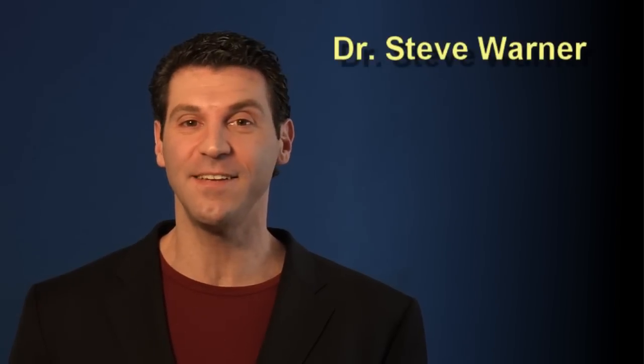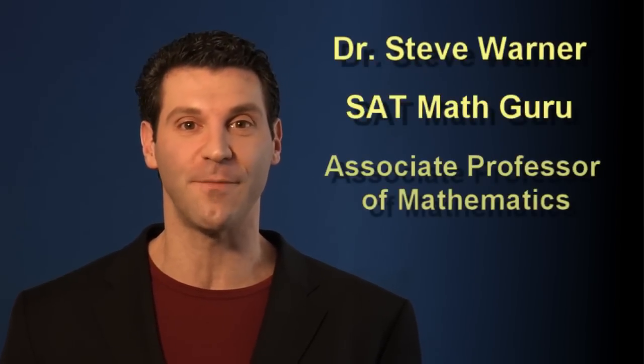Hi, I'm Dr. Steve Warner, SAT math guru and associate professor of mathematics. I've been tutoring SAT math for the last 12 years and have helped over a thousand students with their performance, many getting a perfect 800 or near perfect score.